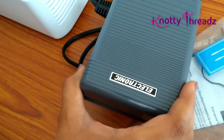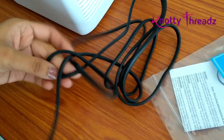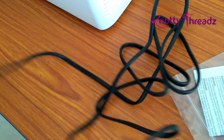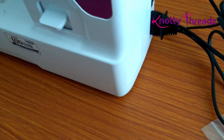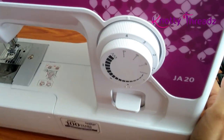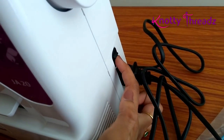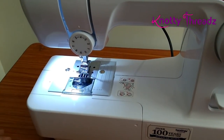This is the foot controller — I'll place it down on the floor. The cable is pretty long. Let's switch it on. There is a small power switch on the machine where you can turn it on and off. Now the machine is on. You can see the LED light, which is very useful when sewing small projects.